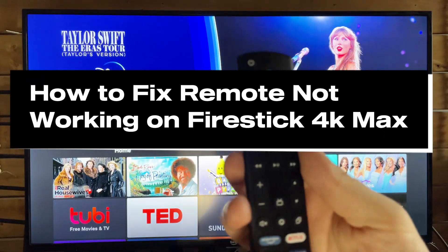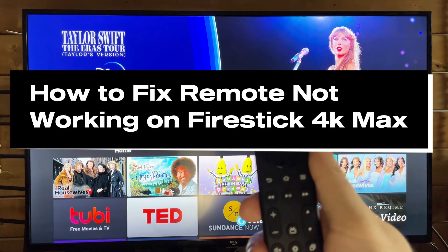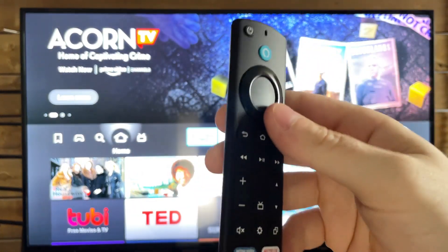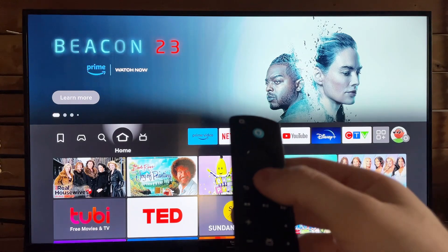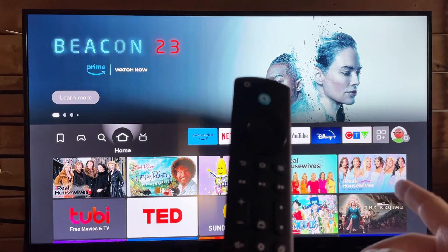In this guide, I'll show you how to fix it when your remote's not working on your Amazon FireStick 4K Max. The first thing I recommend you do is ensure you have a fresh pack of batteries in your remote, as well as pressing and holding the home button to see if it'll connect. Try holding it for 10 to 15 seconds — you could also try spam pressing it to see if it works.